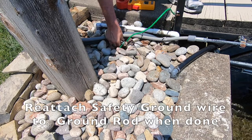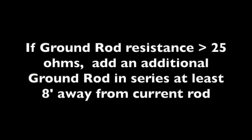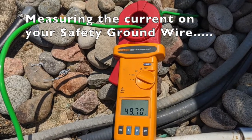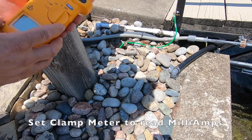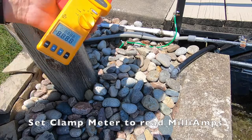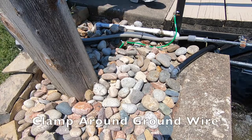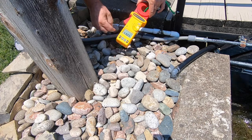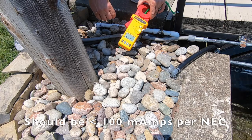Per NEC, that's how you measure the ground rod. Now we're going to measure the current flowing on the ground wire. We'll change our settings to milliamps and clamp it on. We're running 58 milliamps on the ground wire — anything under 100 milliamps is acceptable.